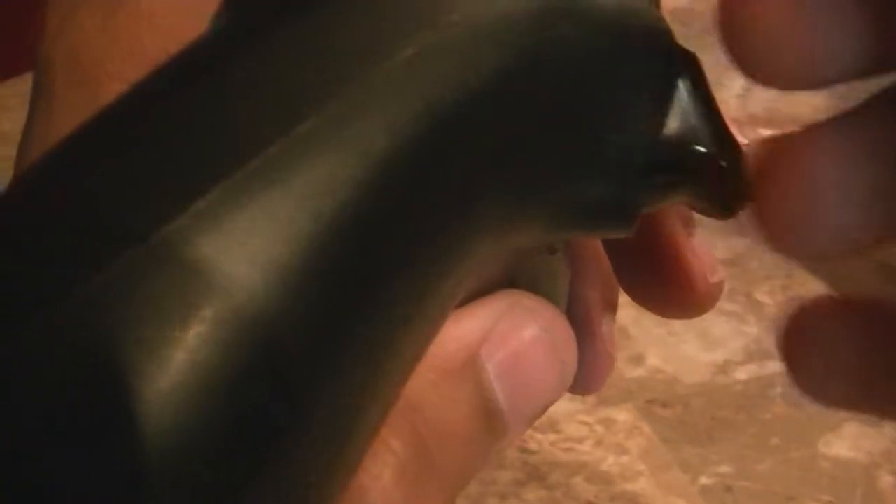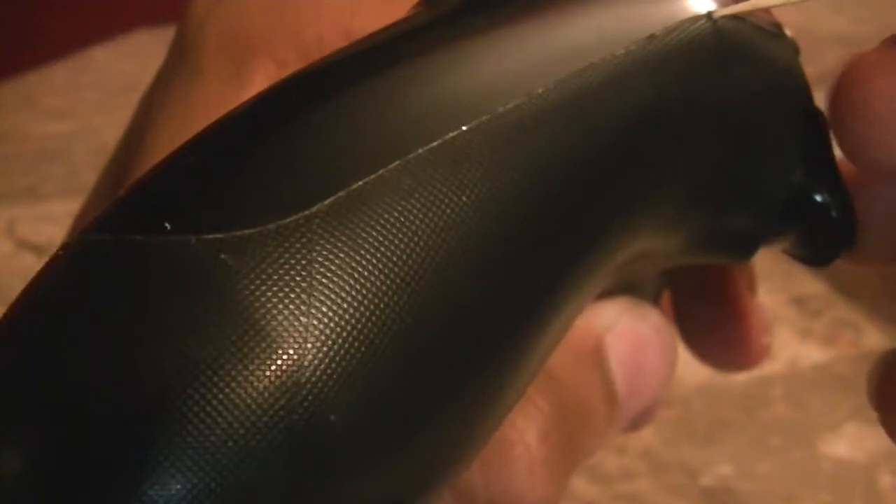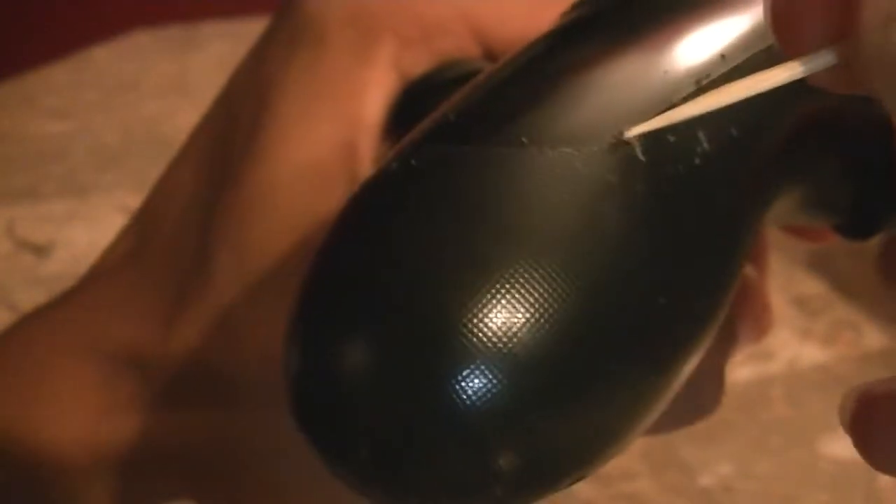Switch over to this side so I can show you guys. See, oh, that's some dirt in there. That's really, really nice. So yeah, get your rag, wipe it down, and do the same thing over if it needs a little bit more of a cleaning — do that.